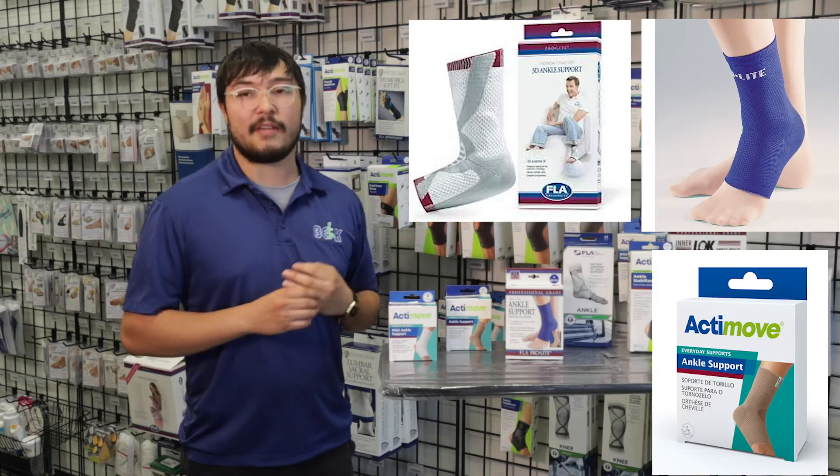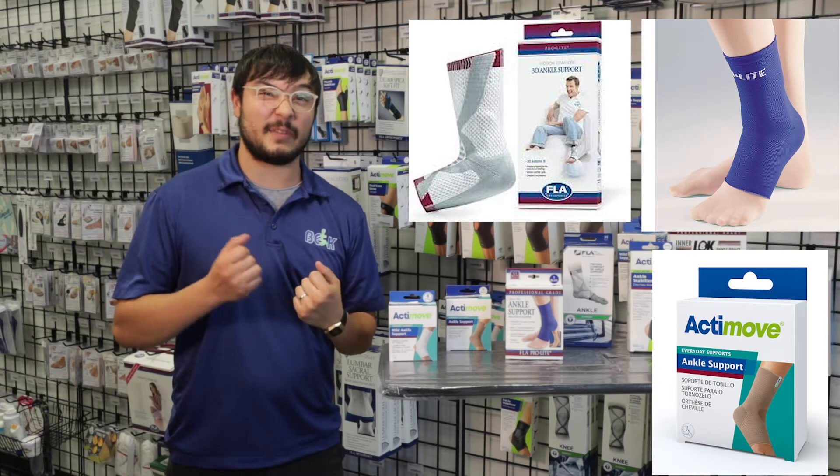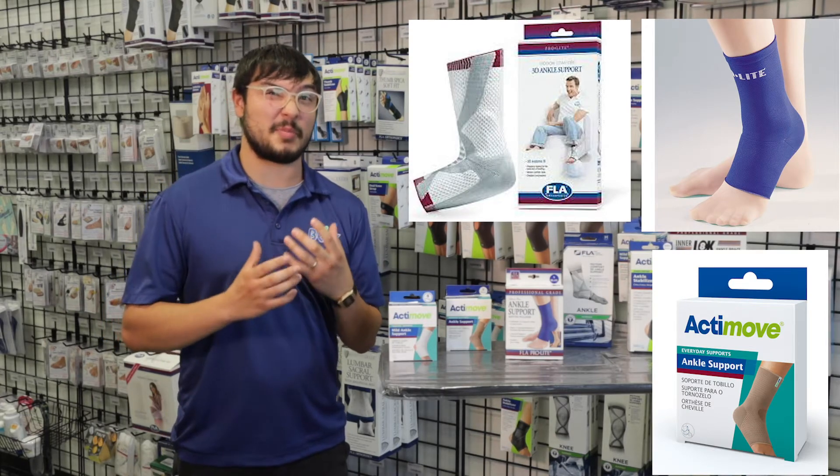Now these three right here have it on so that they can give you a little bit more support, let's say if your ankles are a little bit weaker.